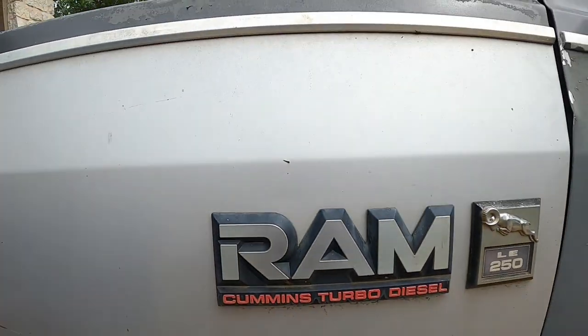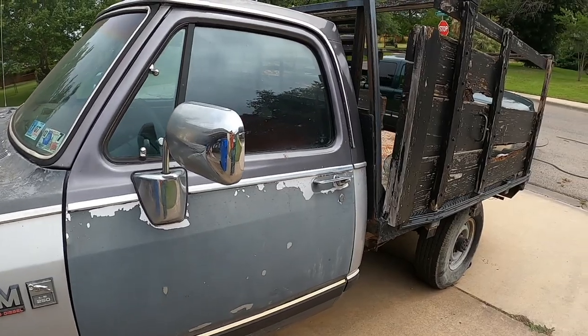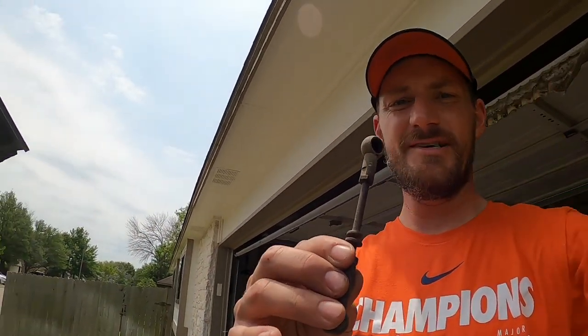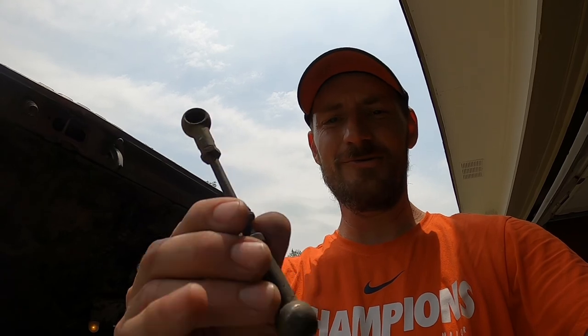All right, we are back with the Cummins. In the last video I teased that we're going to have to fix the throttle linkage. This was a known issue from Cummins that started happening a long time later — there's no recall or anything like that. This comes off, and that's very bad if you're driving down the road because the clips in here don't hold.